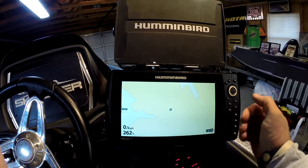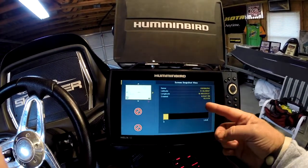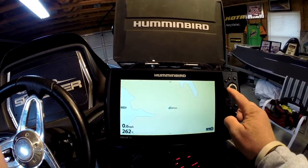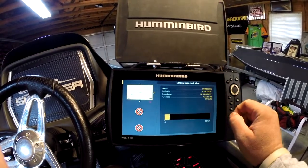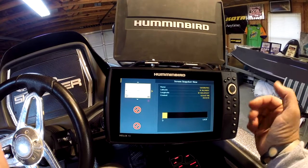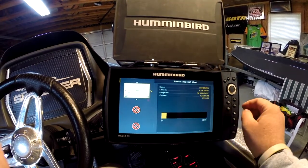You can do it on any view. You can do it on the water or on land like I'm doing here in the garage today. If you hit exit, you'll see the screen snapshot view. Right there is the snapshot I took. On the Helix and Core Series, it saves as a PNG file and you can still view that on your computer. You can upload it to the internet, share on social media, or when you go back to that waypoint on the unit, it's going to have that screen snapshot there.